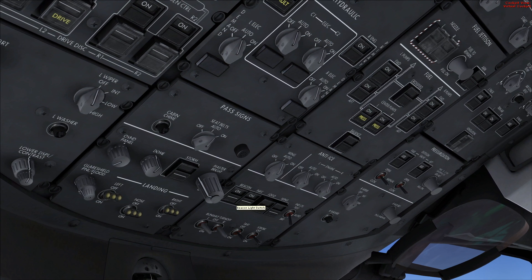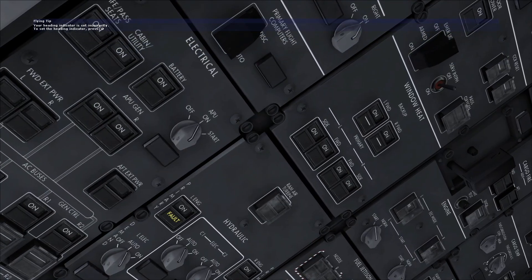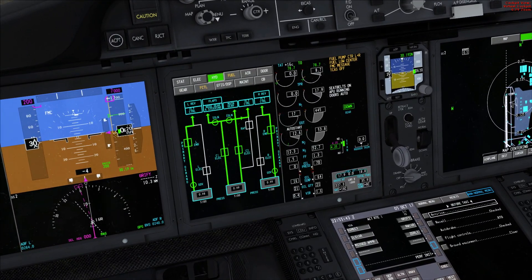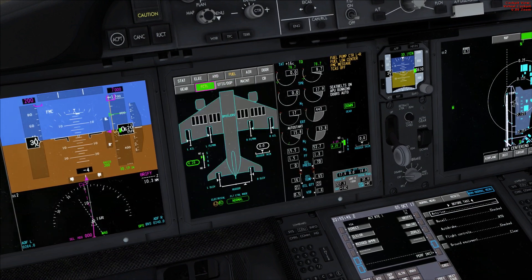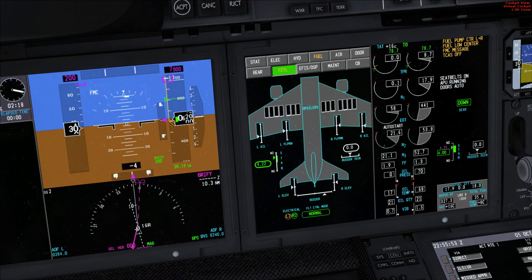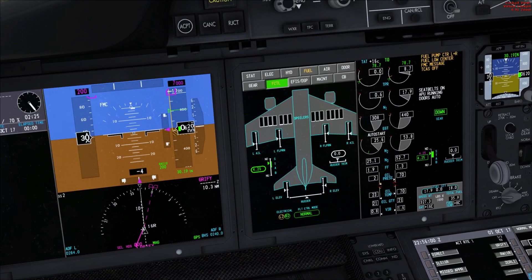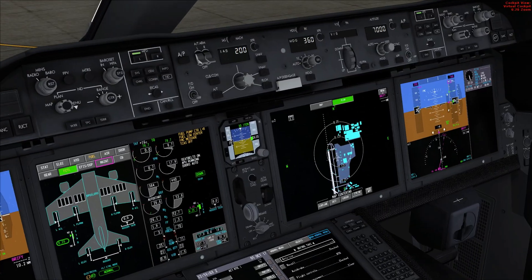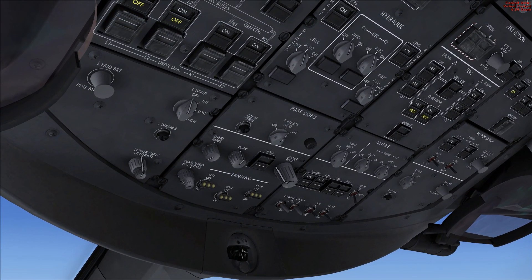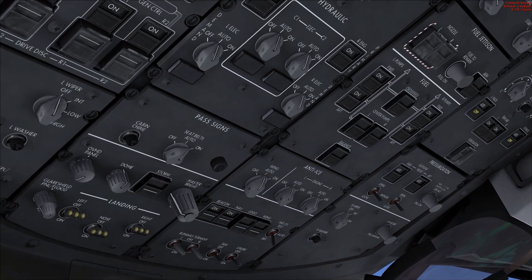Turn the nav lights on, beacons, taxis, everything else, and then do the same procedure for engine one. Start switch on, come down, flick up to fuel control. Auto start for the engine. We can scroll through here to see all the flight controls — looks like our trim is a little high. We'll go ahead and lower that down to 4.25. We'll pick the master caution just because it will keep giving us these warnings: fuel low center, fuel pump, control left and right. We'll take the fuel pump center off because there's no fuel in the center tank so we don't actually need them right now — but if you fly long haul you would have that.